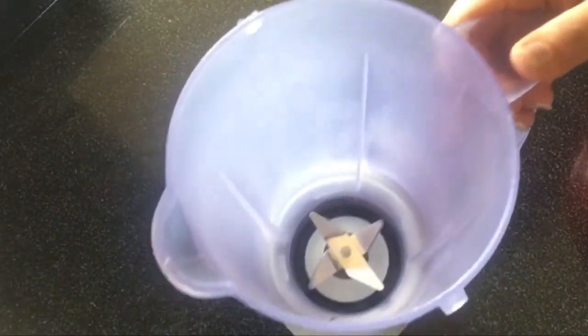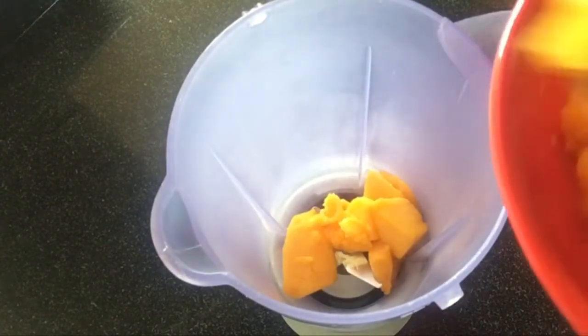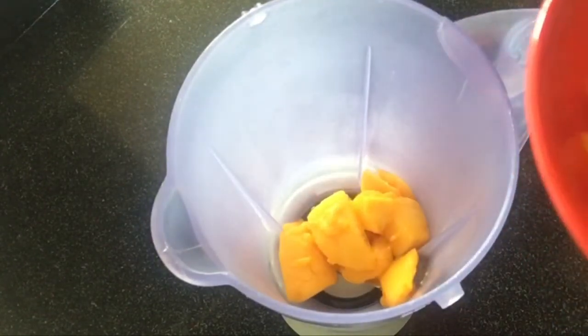We need a grinding jar. These are the mango chunks. We need to grind them with milk — basically to make a mango shake.